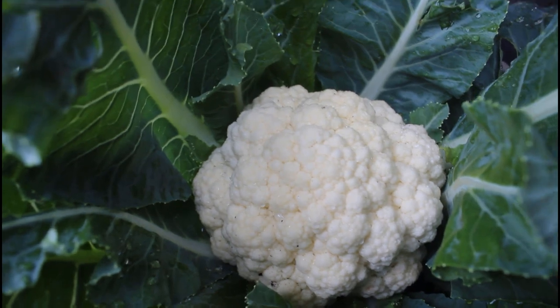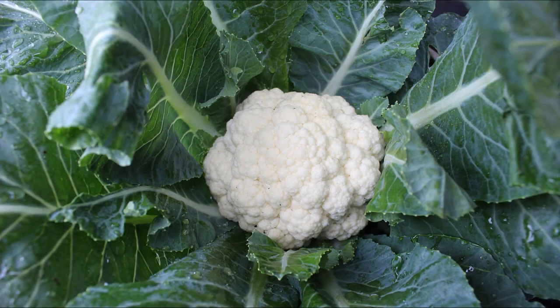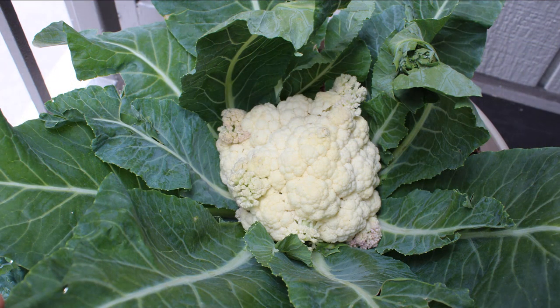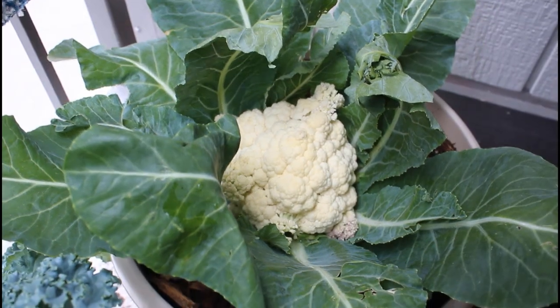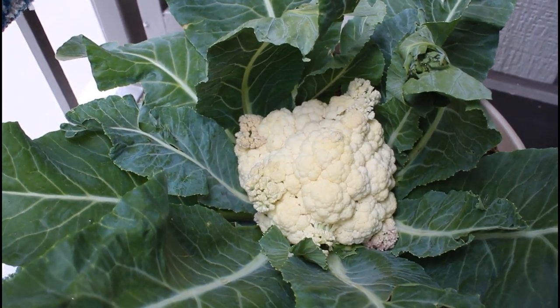You don't want to leave your cauliflower too long — I'm going to show you that I did actually leave mine a few days longer than I should have. When cauliflower is ready for harvest, it is usually anywhere from 6 to 12 inches wide. You want to harvest your cauliflower before the head starts to separate. Your cauliflower should be tightly packed.